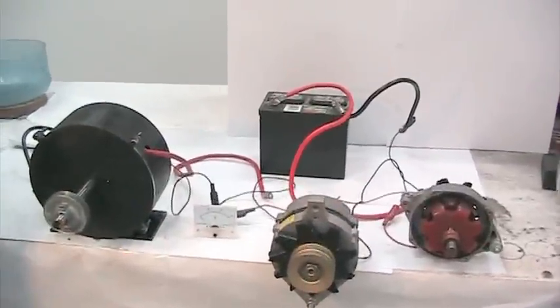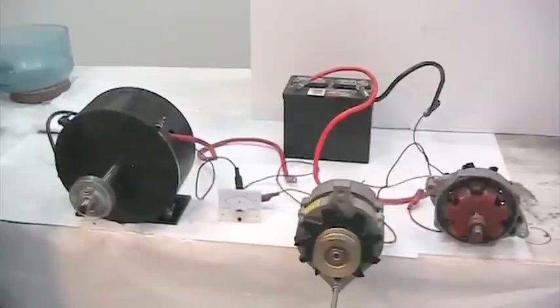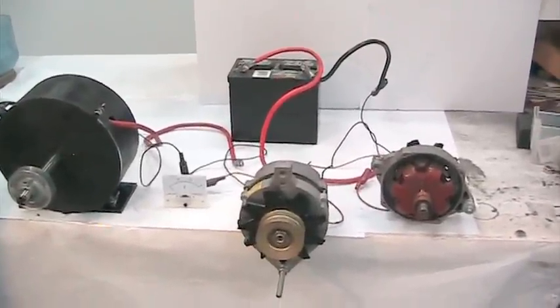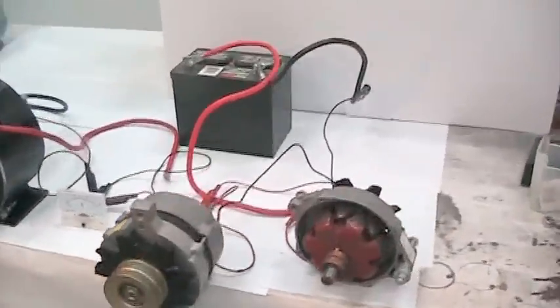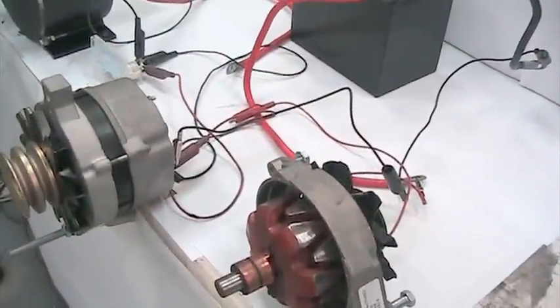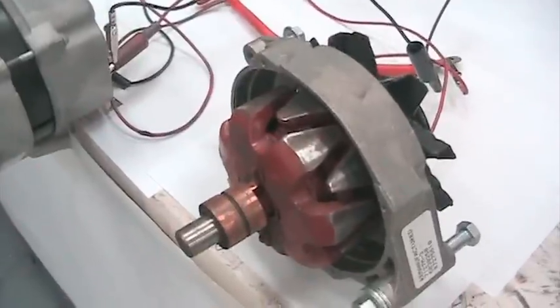This is a demonstration showing the difference between the new FDC alternator replacement and the existing type alternators used in cars today. The current alternators use this setup — they have a wire coil inside the rotor and brushes that feed that rotor.